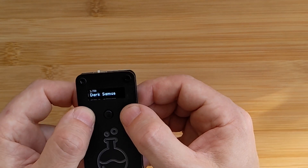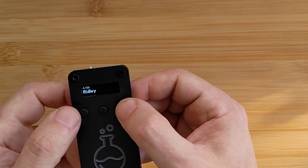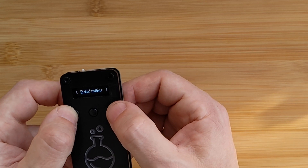You've got three buttons. Your left one moves left, your right one moves right, scrolling through your different amiibos. Text is really easy to read. The middle button is simply for if you want to delete a tag or exit the menu. And that is it, really.